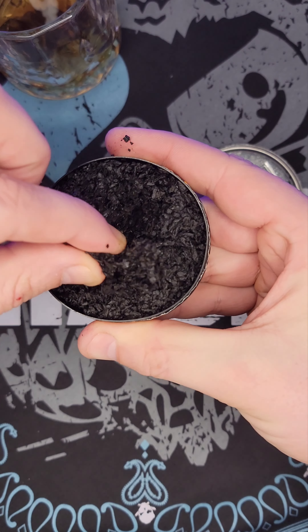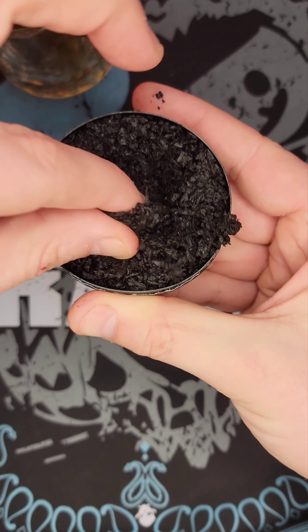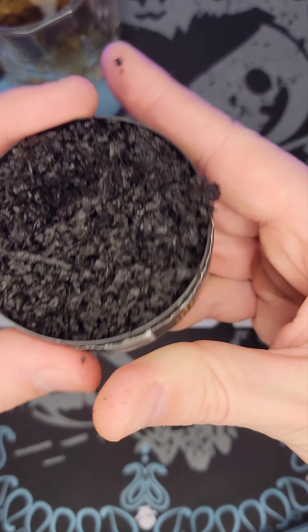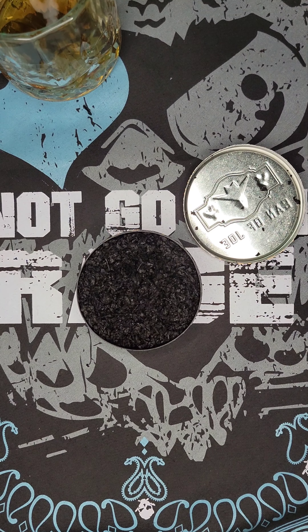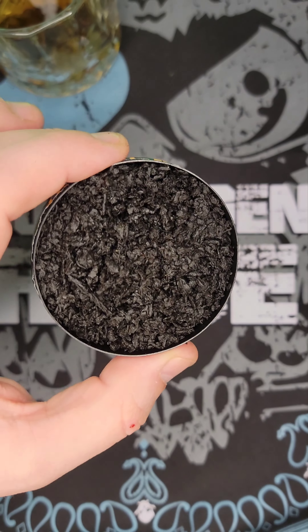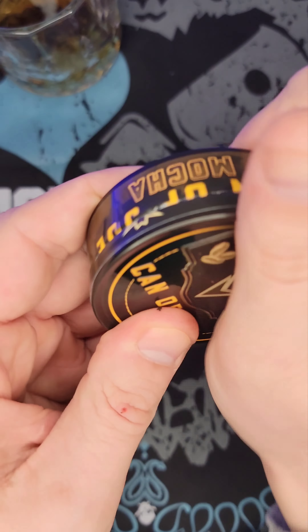Let's check out pinchability. You can get a decent pinch — or a fatty if you want. It's got decent pinchability; it's not super falling apart when you go to pick it up. That's been consistent with his products compared to some others. Definitely a strong hint of chocolate — I definitely want to get this in. Let's get it packed.